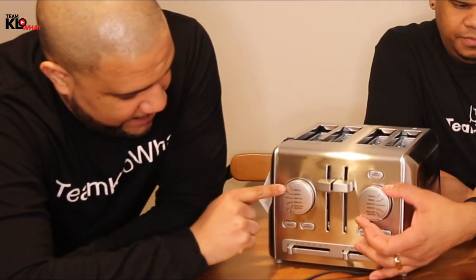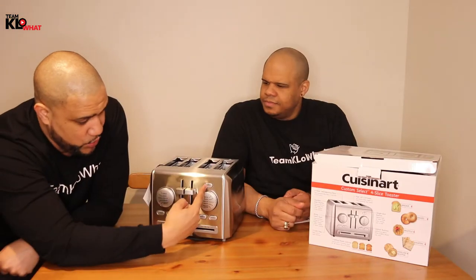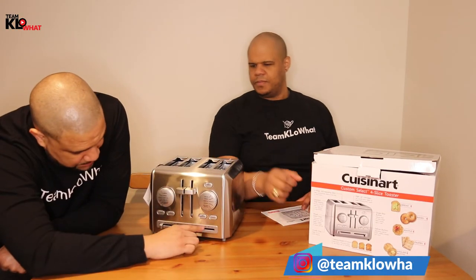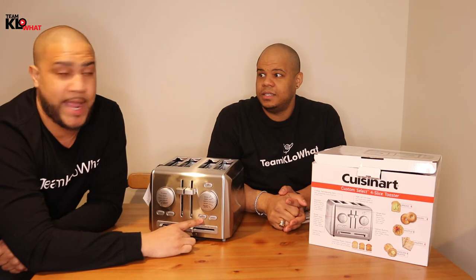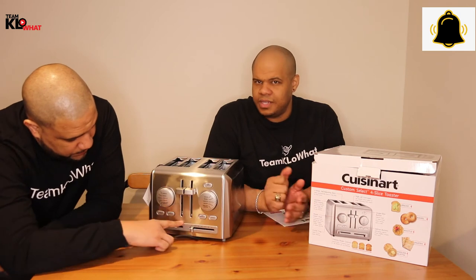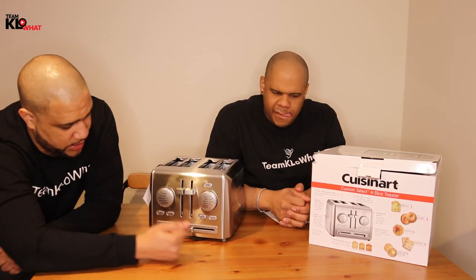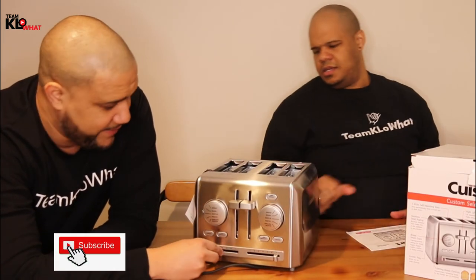So let's talk about the buttons. We have the bread dials — bread, bagels, waffle, pastry, and English muffin presets. You can press a button if you're only using one side. The defrost button is right here, which is awesome — especially for Eggos, or bagels and other items you've frozen. They both have a defrost button and a cancel button. At the bottom you have a lever to select how toasted you want them, from one to seven.